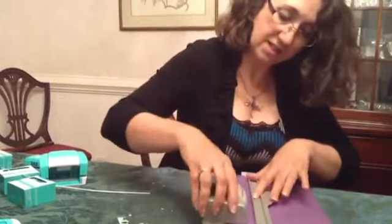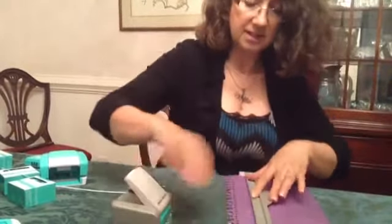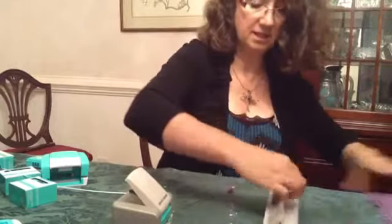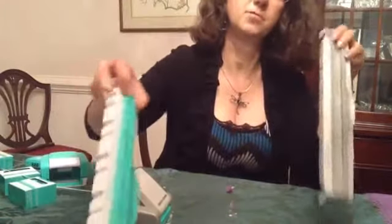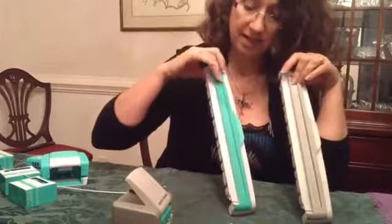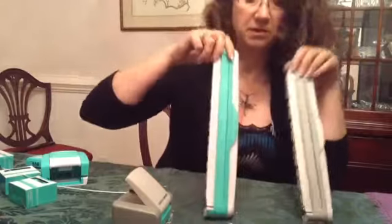It works just as well — they are truly the same. The only difference is the color: the Creative Memories one was gray with a blue tray, while this one has a seafoam green with a kind of white transparent tray.